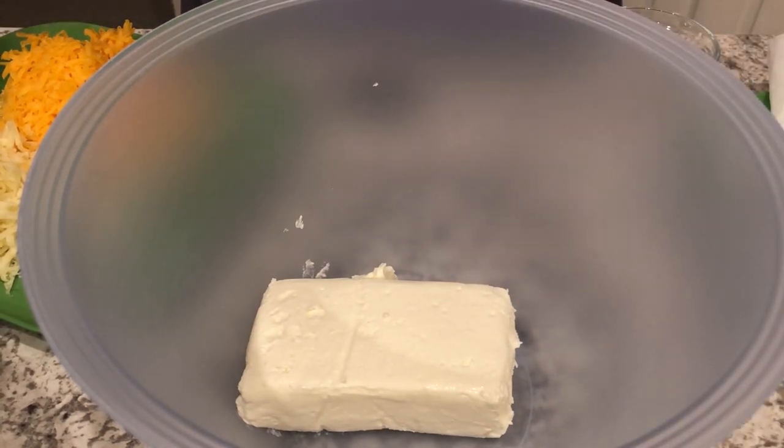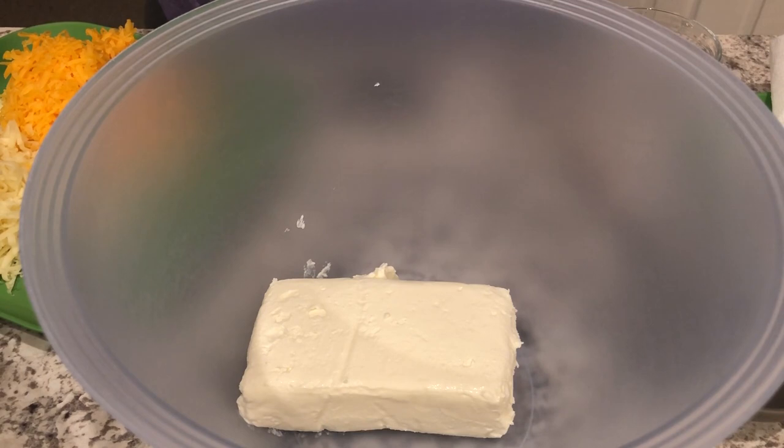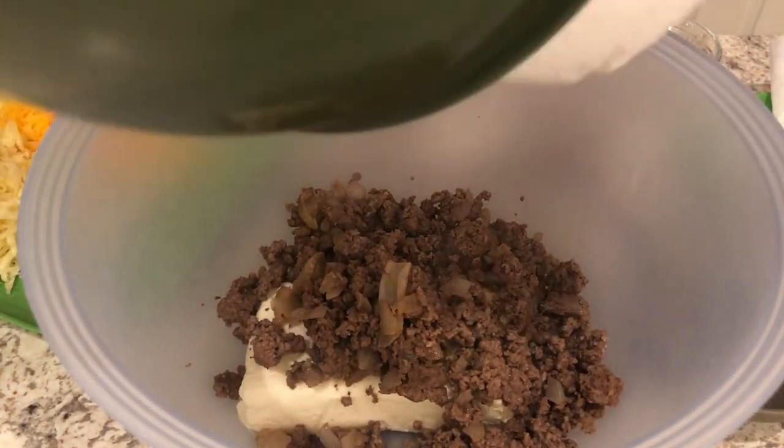The ground beef is done. Let's start putting everything together. In my bowl I have the eight ounces of cream cheese — which, by the way, I forgot to mention is softened and at room temperature. I'm going to put my ground beef in and it's been drained.